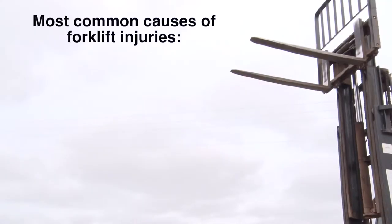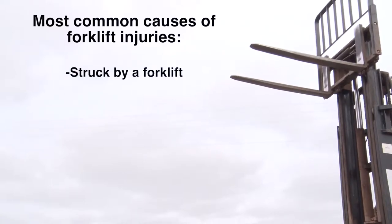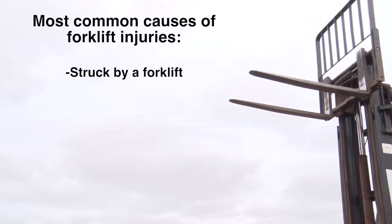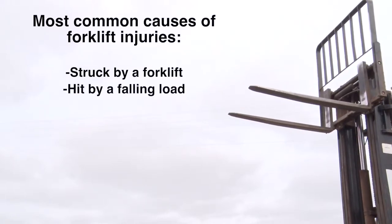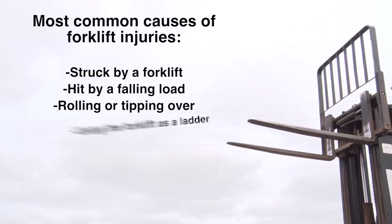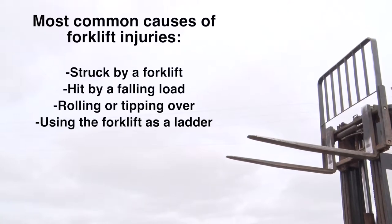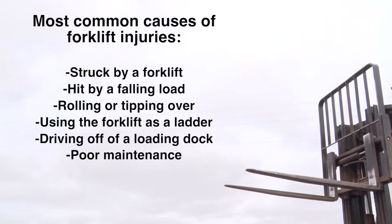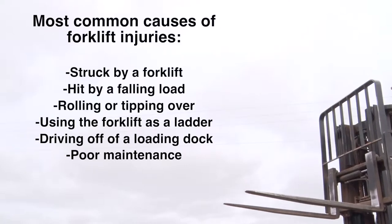The most common cause of forklift-related injuries is being struck by a moving forklift. Other common causes of injury include being hit by a falling load, rolling or tipping over, using the forklift as a ladder, driving off of a loading dock, and injuries related to poor maintenance.